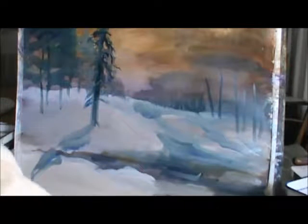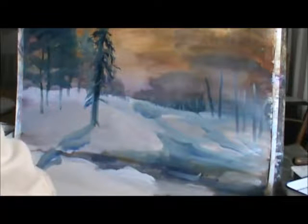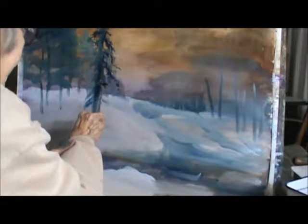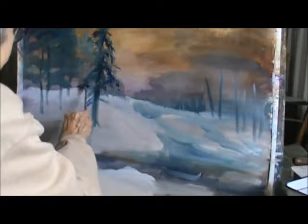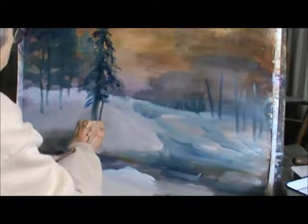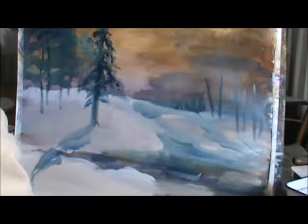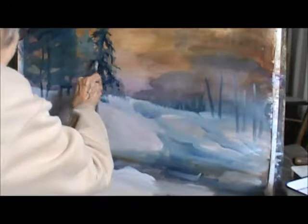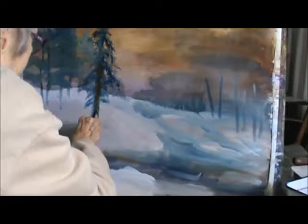I did a little work on the tree and I wanted to show you a little bit more. I pick up my colors and I go like this with a fan brush. You just kind of make it look like it's furry, and this is going to be a big tree. I like to make it the focal point by making it kind of scrubby looking.